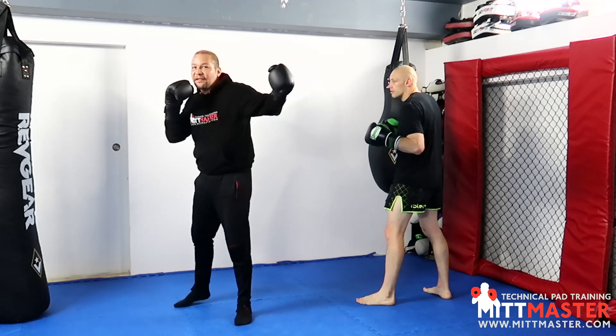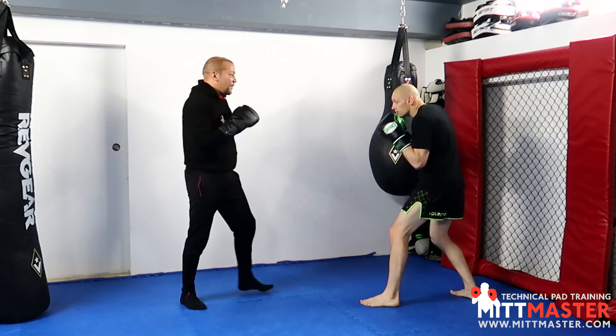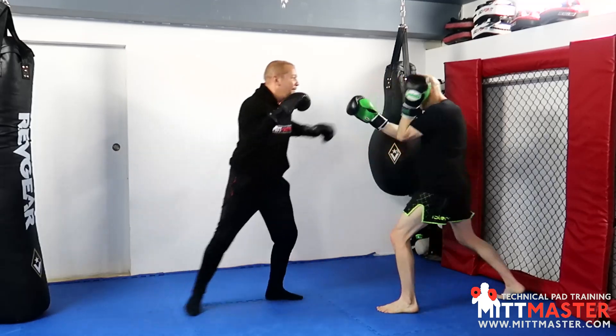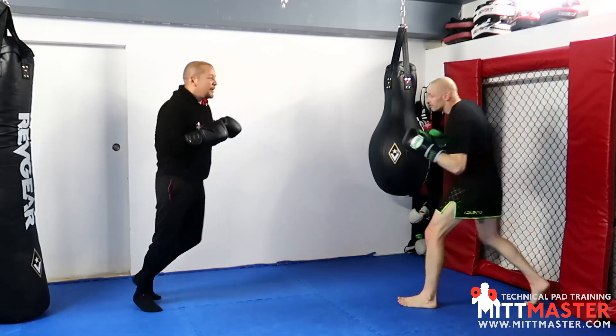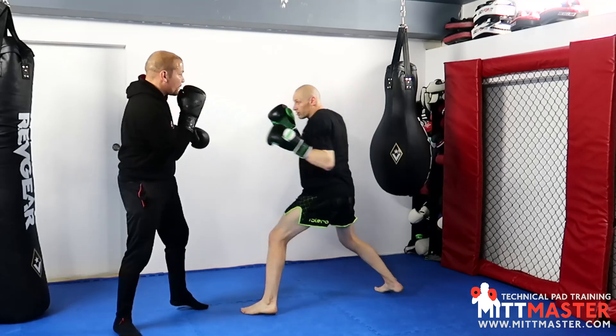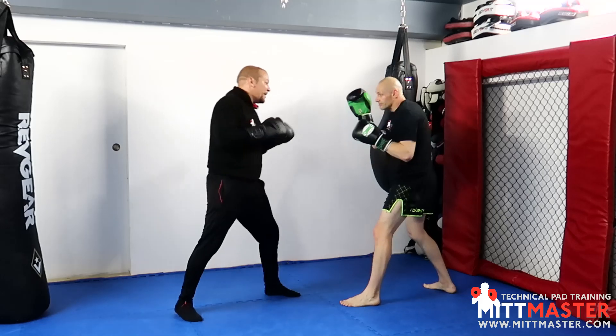Other people you almost need to touch them and then change it. Round number three — Tommy's going straight for it as you can see. I did it but he blocked it, so that's good. Almost made me react a little bit.